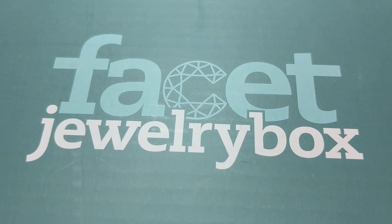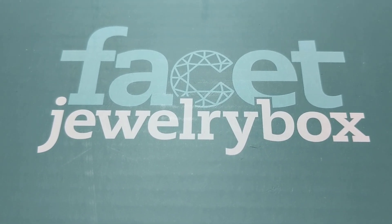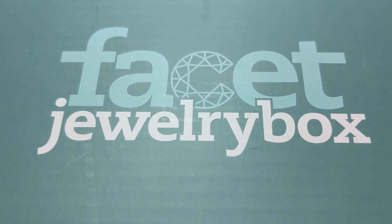I filmed the box opening before, but apparently my phone decided to delete it. And I've already done the tutorial on the earrings, so unfortunately you can't see me unbox the earring part, but I will unbox and show you the rest of it. They have two different types of boxes: a stringing box, which is basic beginner's tutorials, great if you're just starting out; and then the stitching box, which is the one I got. I've been beading since I was 11 and I'm 32, so I chose to do the stitching one.